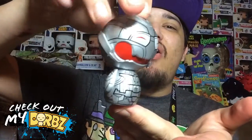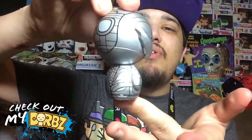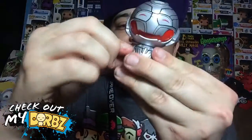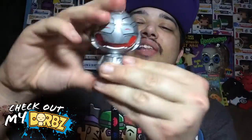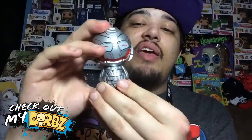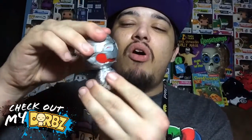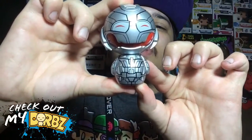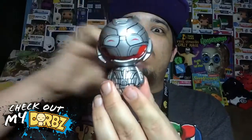Let's do a 360 spin so we can check out all the details. There is no articulation in the arms — only in the head, which turns left and right. Not all Dorbs have articulation; the bigger ones have no articulation, so it's a good thing the smaller ones do, because they are really small and having articulation adds to them.